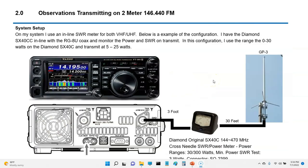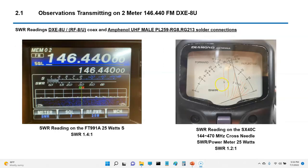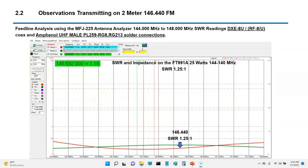My setup is the FT-991A with a Diamond SX40C inline with the GP3. I leave mine on 0 to 30 watts and typically transmit in the range of 5 to 25 watts. Pre-test data with the DXE8U while transmitting at 25 watts: the FT-991A reported an SWR of roughly 1.4, and strangely the Diamond reading was almost flat — so the two were a little inconsistent.